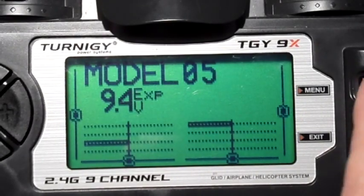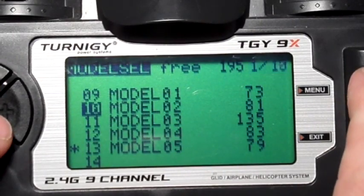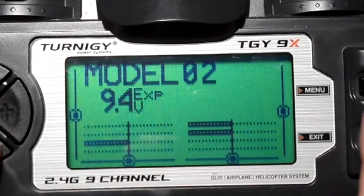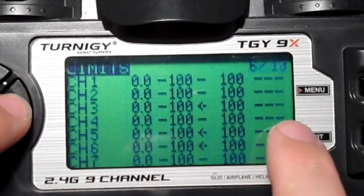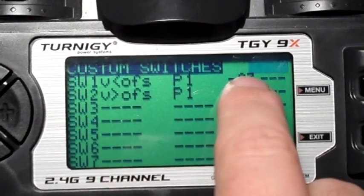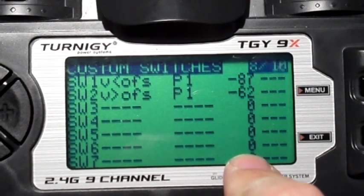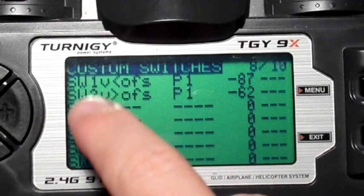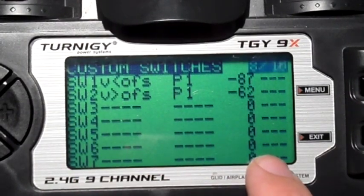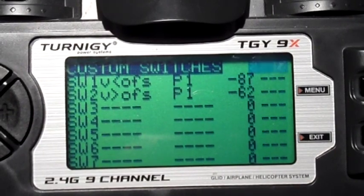If someone really loves using the pot, you could go back into model two and make a whole bunch more of these offset switches, changing the range all the way from minus right up through to the pluses. You could make six different positions where six different switches are active depending on how far you turn the pot. Then you could have one dial going from one end to the other toggling through all five possible flight modes.